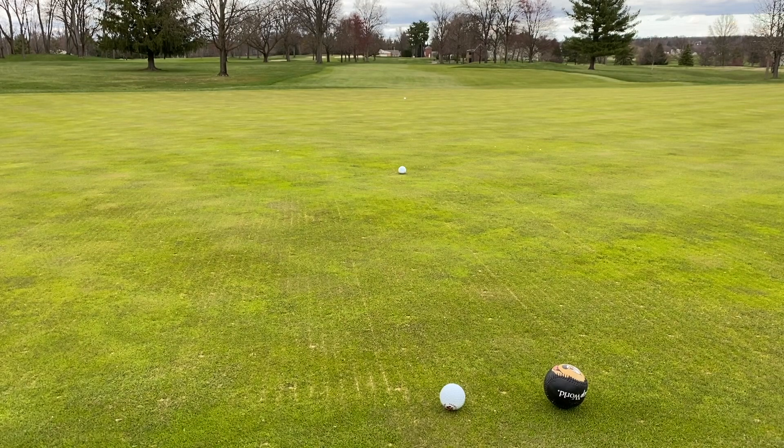Now for the next demonstration, I'm going to try and use the same amount of force, but with two different balls. One is going to be the golf ball again, and the other one is going to be this Disney-themed baseball, which has a lot more mass than the golf ball. Let's see what happens.